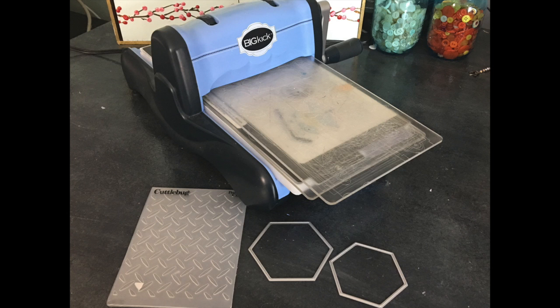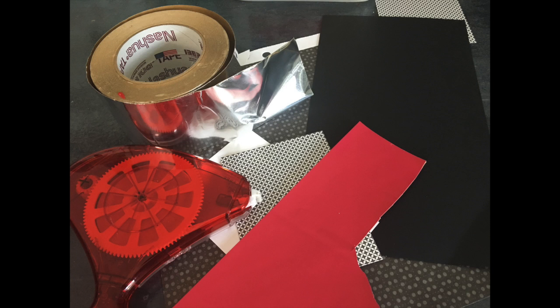For my card I'm not using anything too fancy, but I am using a manual die-cutting machine and this diamond plate embossing folder. I'm also using a couple of hexi thin rule dies, but you can use any shape that you like or have on hand. You'll also need some black cardstock, some kind of pretty black texture, a little bit of red, of course an adhesive, and for this project I'm using metal flashing tape.